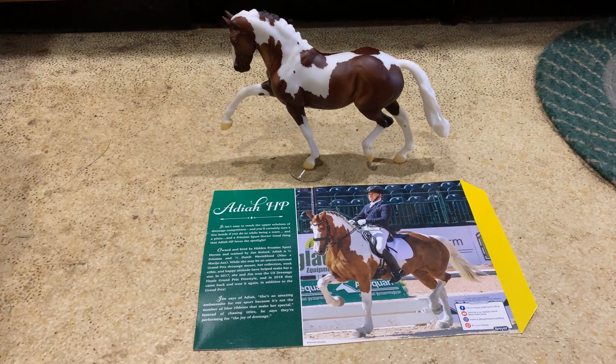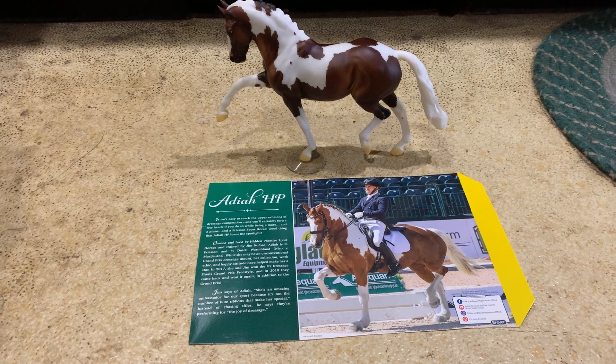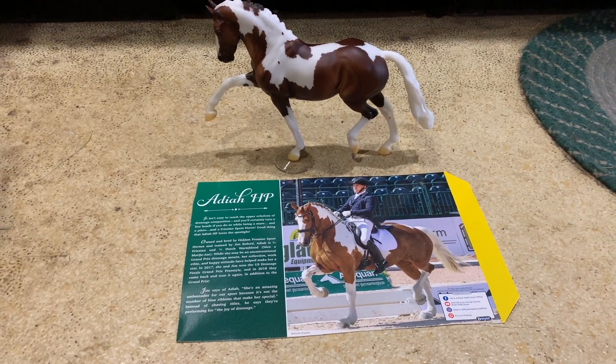So this is on the Totalus mold. And I will spin her around so you guys can see her shading.